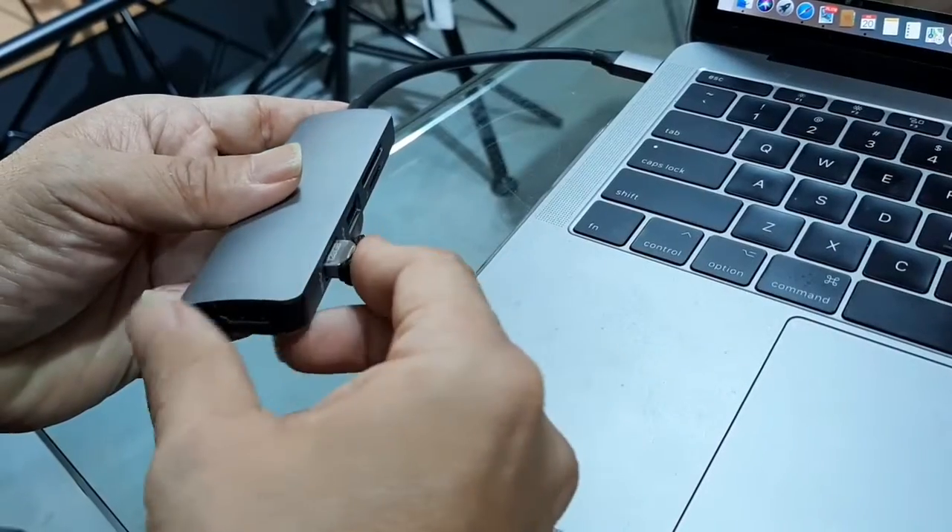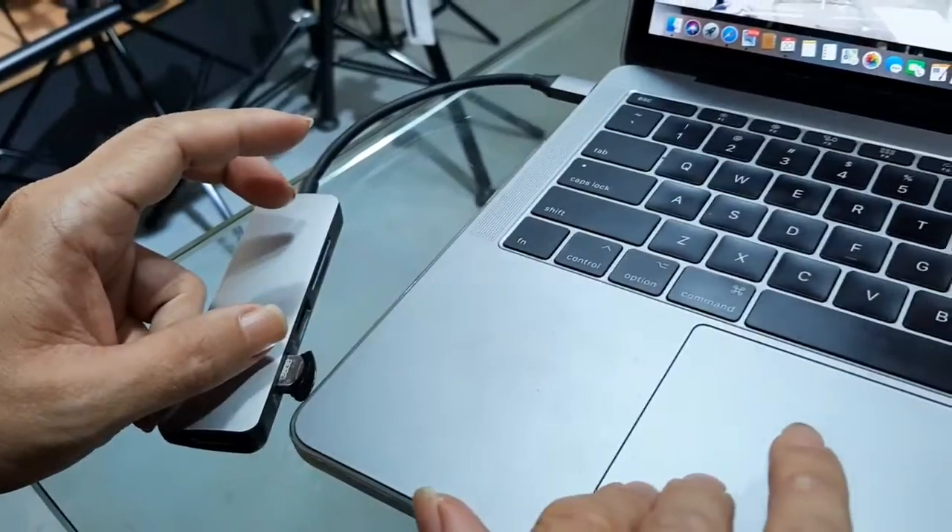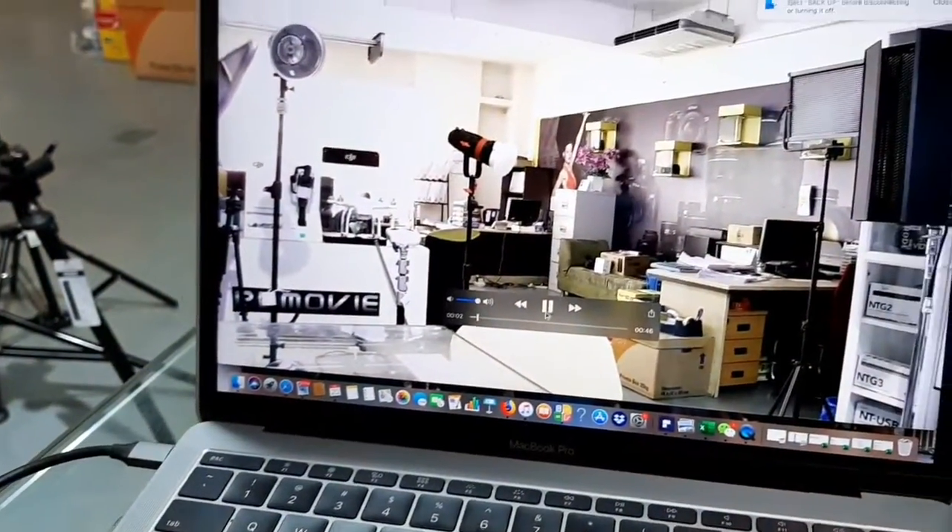Now we've already unplugged the system right here. And you can see, we play back the video footage we just took.